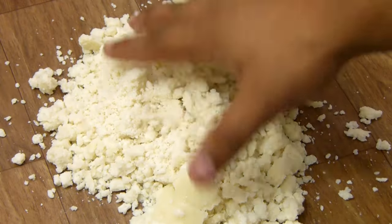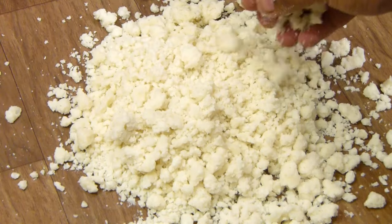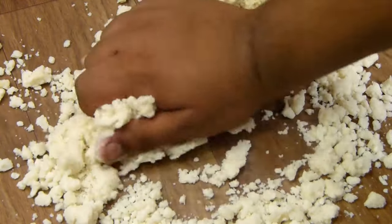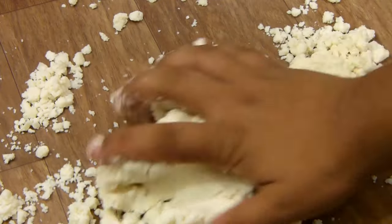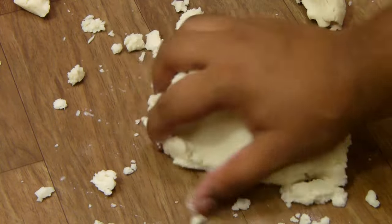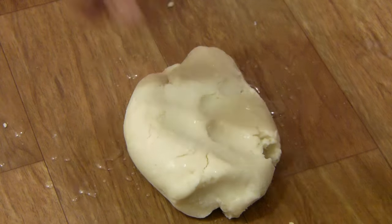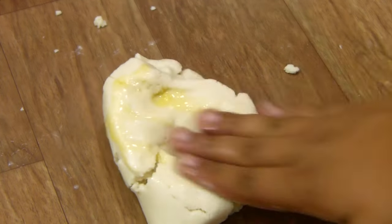Our mixture has been resting for about two to three minutes. This can be very hot, so be very careful. Now we are going to knead this and get it into a dough form. Right now it looks like a powder. You can wear gloves if you wish to. Don't wait until it comes down to room temperature, otherwise it won't be workable — we have to work with this while it's hot. I am going to sprinkle a few drops of water and start kneading it into a dough. You can sprinkle a little water or ghee whenever you wish to. I am adding some ghee right now so that it smoothens out really well.